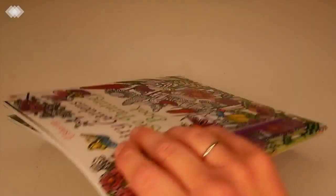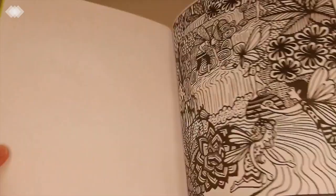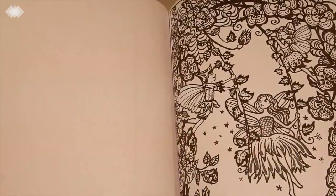Then we have some more activity books — I have one for my son and one for my daughter. These are magic painting books, so they're going to be painting with water. This will be a nice mess-free activity for when mommy just needs some downtime.